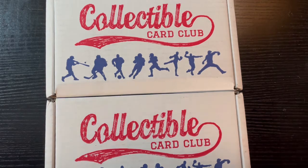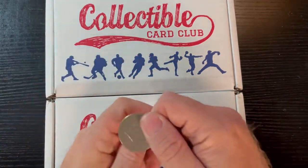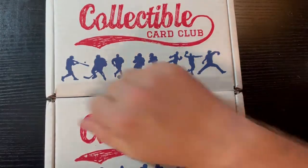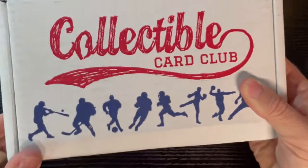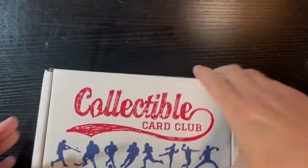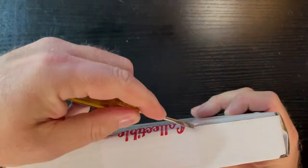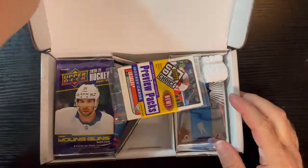Hello everyone, Retro Robbie here. You can see what we got — September's Collectible Card Club boxes. As you know, I always have two of them: one is going to be baseball, the other one's going to be hockey. I don't know which one's which, so we've got to flip for it. Let's see which one we're going to open up first this week. Here we go — flip it!